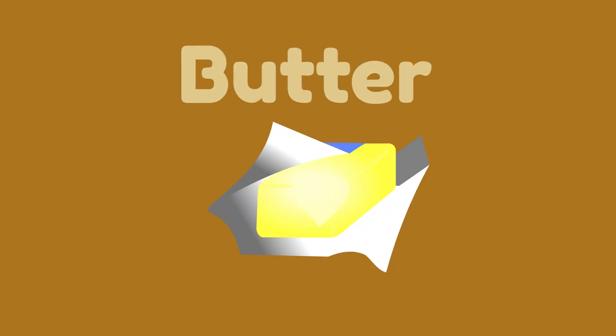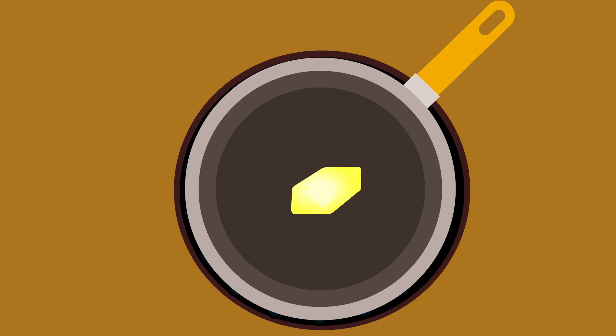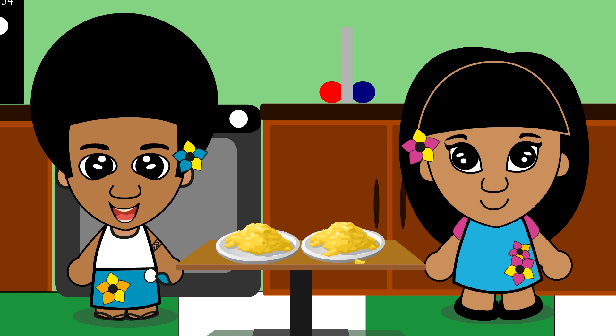And then mix it all together. Then we heat butter — paka — in a pan. And when the pan is hot, pour in the mix. Stir it around in the pan until it's cooked. You know it's cooked when you see the eggs looking fluffy. It doesn't take long at all, so you shouldn't take your eyes off of it.